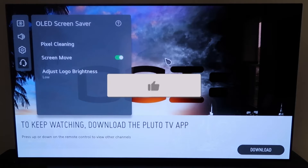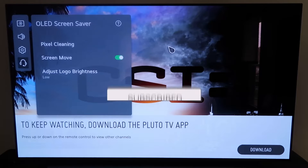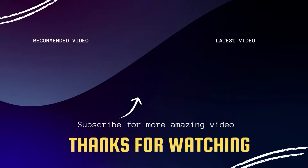Hope this video was helpful to you. If it was, go ahead and click a thumbs up on it and subscribe to my channel. I make tech videos all the time, and I'd love to have you back in the next one. Take care.